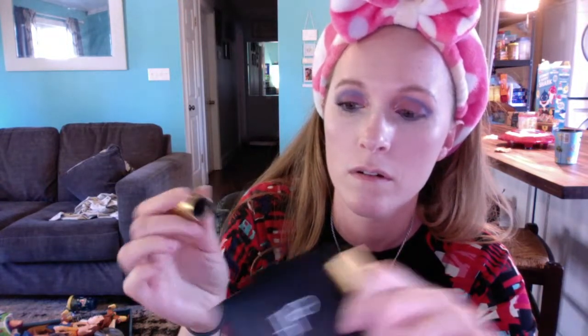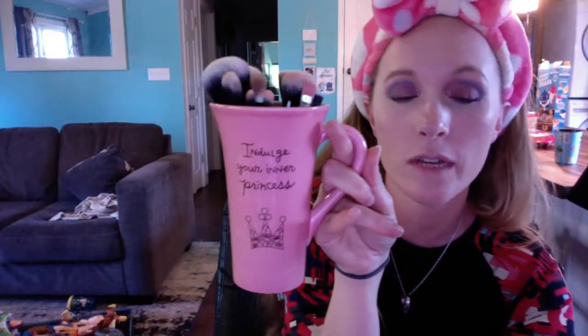That concealer could probably work for today but it did dry down a good amount. The brushes were something I got for free to review — I've already done a video on them — but these Do Care brushes are really nice. I use them almost every day alongside my Morphe brushes.